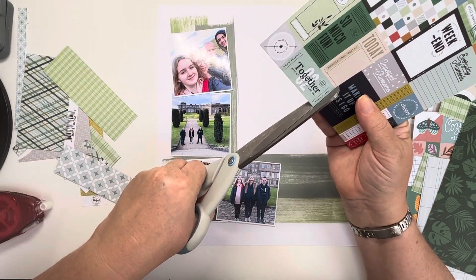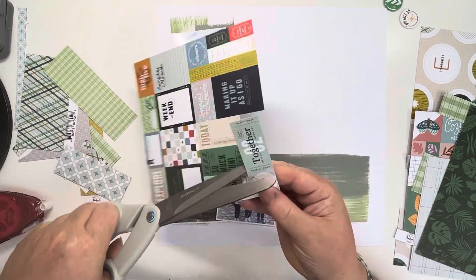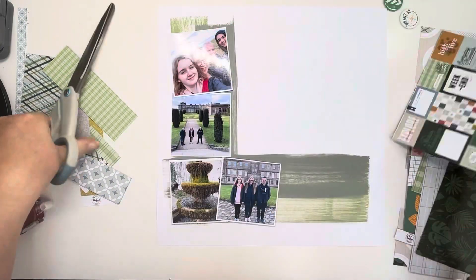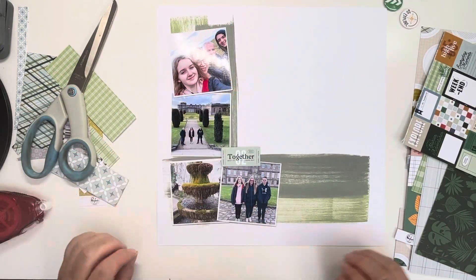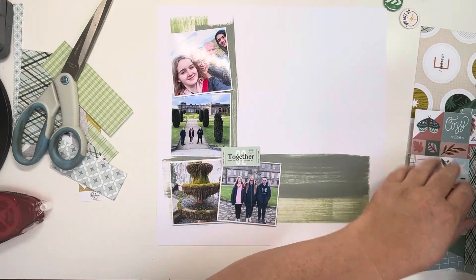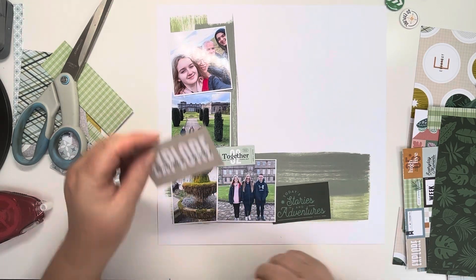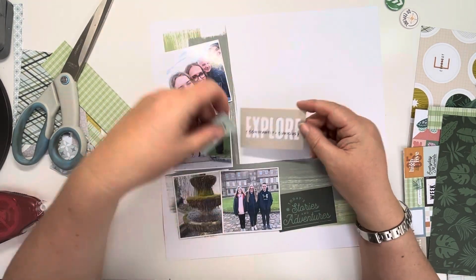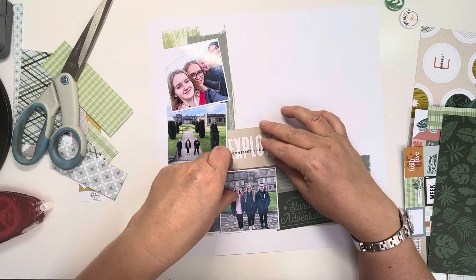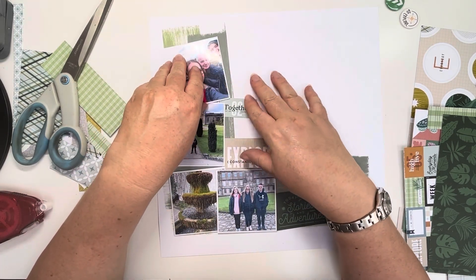I'm going through my papers that I pulled out now and straight away I see this little ticket that says Together, so I thought that would be really nice to embellish my layout with. And then I also find these that I cut out from a 12x12 paper — one that says Explore and the other one that says Today Stories and Adventures — so I thought they would work really nicely on the layout as well.